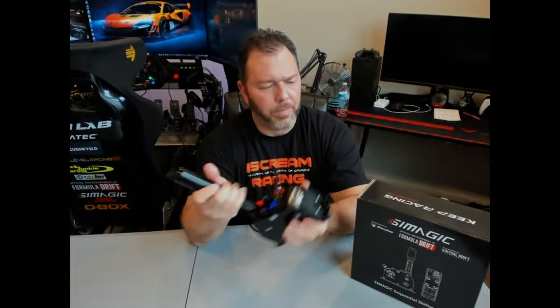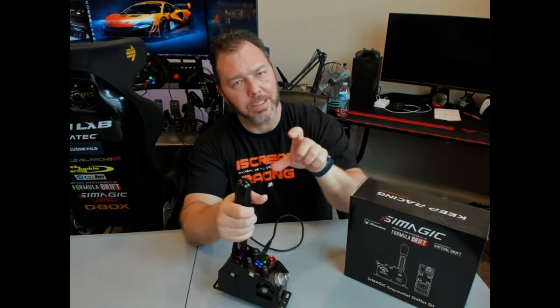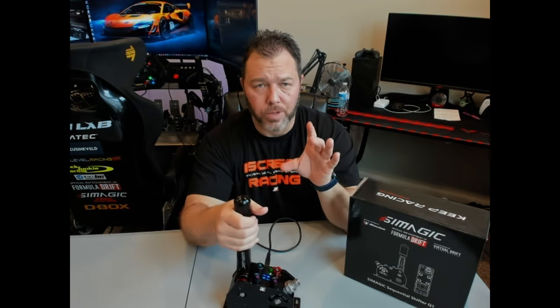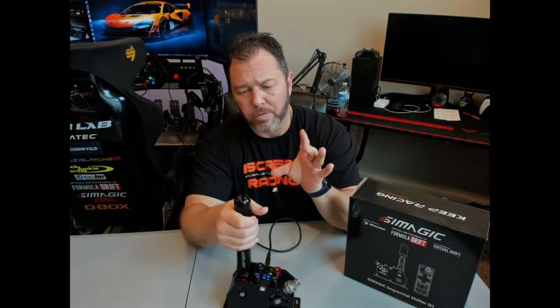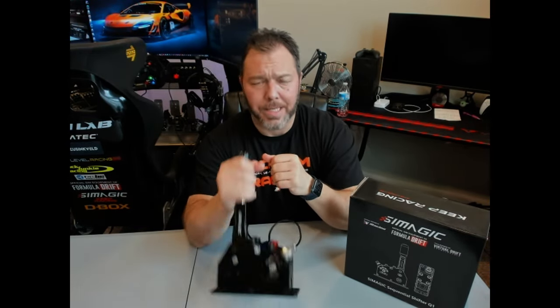It has just this longer handle, but when you see the box it came in, there are two slots in the styrofoam suggesting it comes with a shorter handle as well. I've seen some other YouTubers do a review on these and they had two handles in there for the price. I would like to have both handles included — a short one and a tall one — but in this case it's only one.